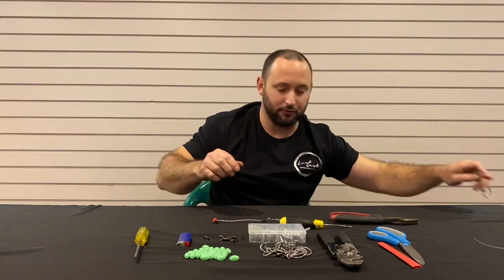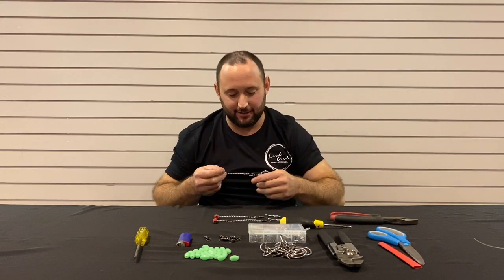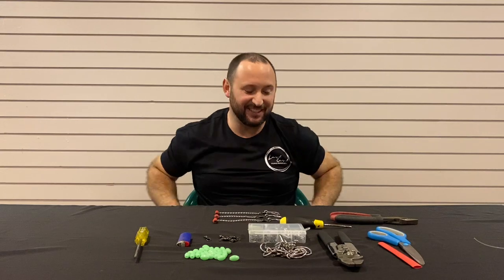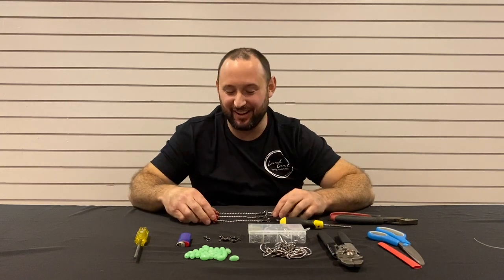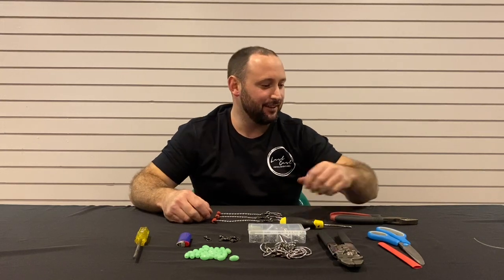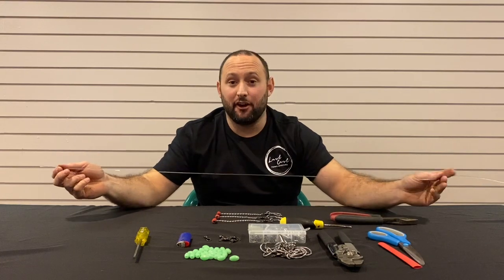I like to run three hooks on my rigs, simply because I just don't think I can handle four stripers on the one rig, to be honest. They go pretty hard — they're pretty awesome fish — and I think three hooks is plenty. Here comes the mono. I've measured this out to about 1700mm, and that can be whatever you want.